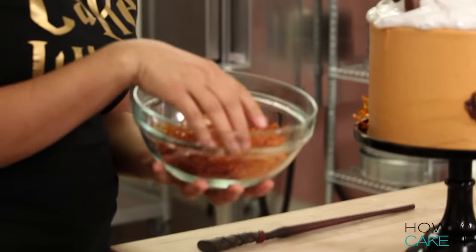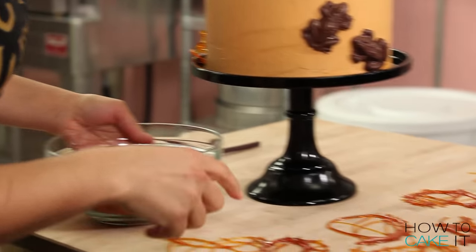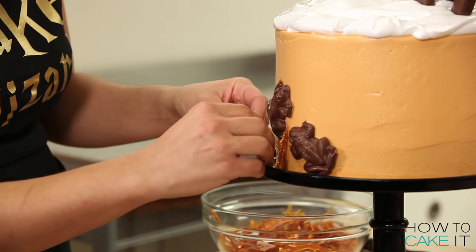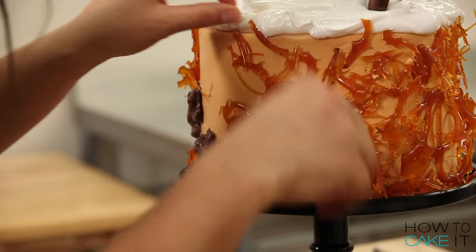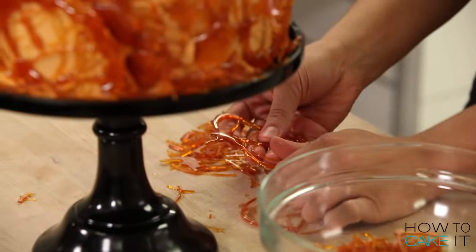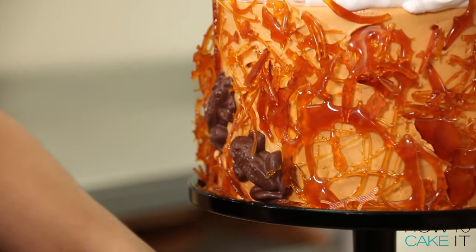I have my bowl of broken up sugar shards right here, and then I have some choice pieces laid out to place on the cake. I did place the frogs on first because they need to stick to the buttercream, and I was worried that if I put the sugar first, these frogs would have nowhere to live. And they're adorable.